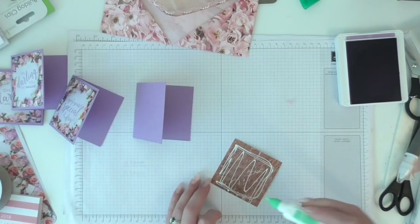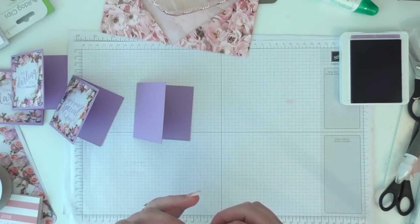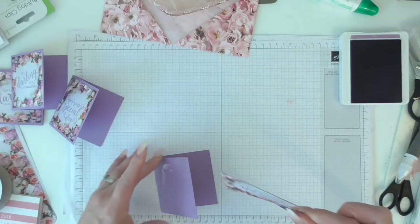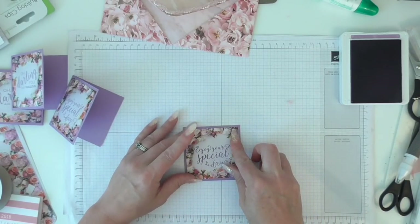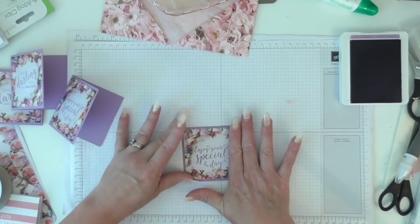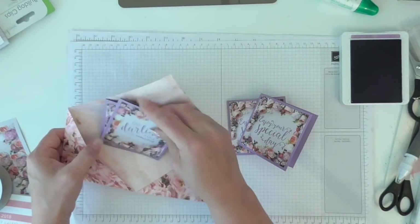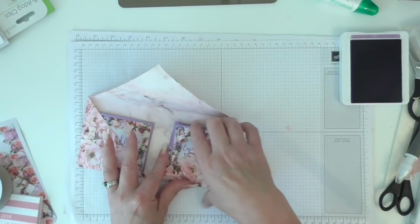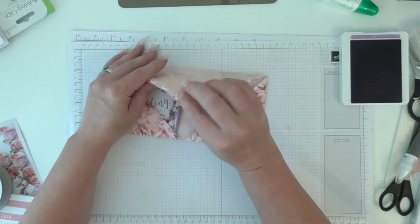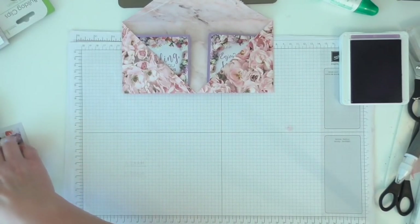Another step you can do is make some little envelopes on your envelope punchboard - just go to the card size for three and a quarter by three and a quarter and follow the instructions. I haven't made any here because I didn't want my video to be too long, but I am going to be gifting this and before I gift it I'll more than likely make some little envelopes to go with it. So I've got two of that one and two of that one and they'll just slide in there like so. You might want to leave the project to dry and put it under a heavy book.